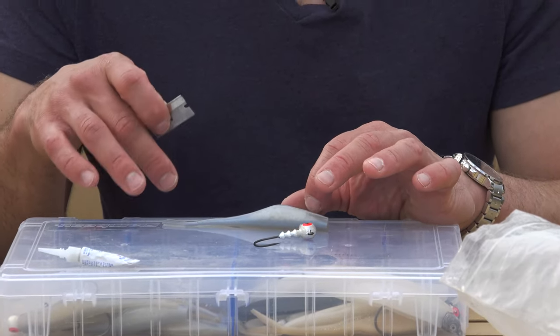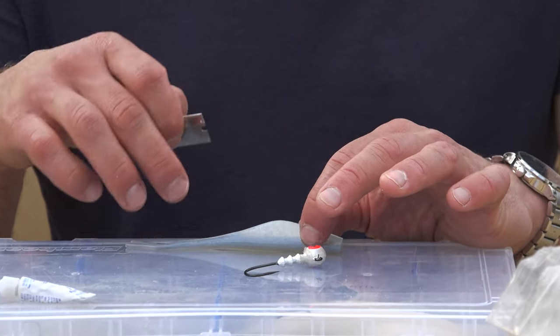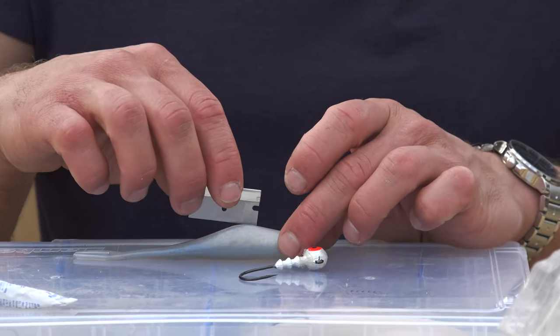I've actually caught over 50 stripers on one bait without having to change the soft plastic body out.